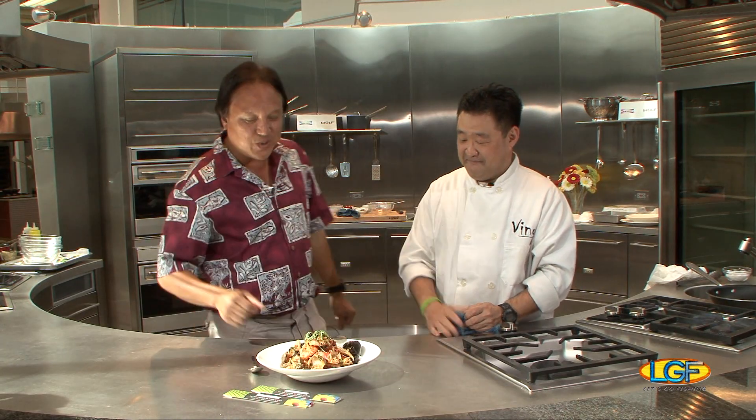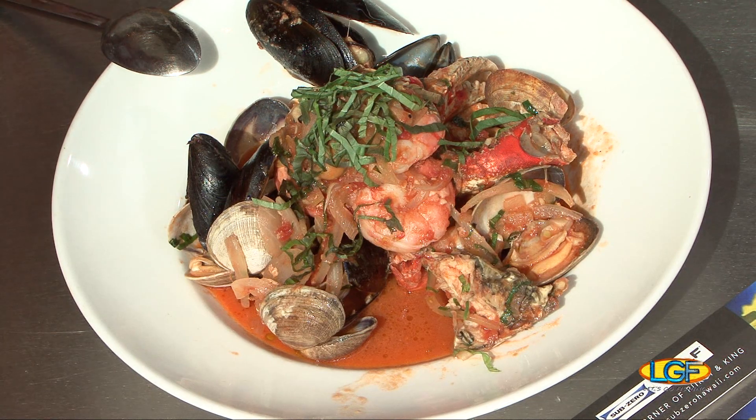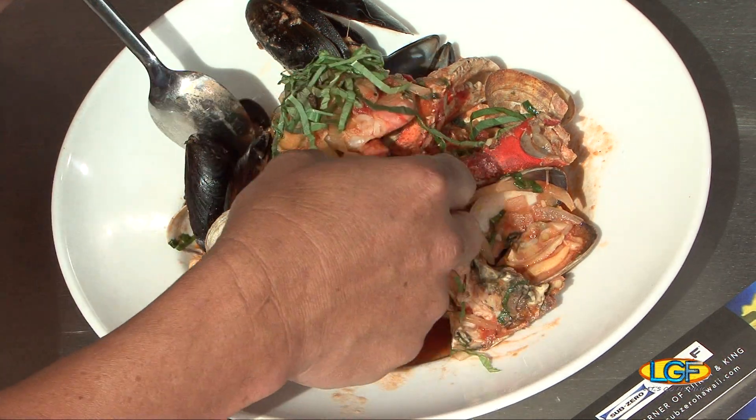Chef, thank you very much. Thanks for having us. We also want to say thank you to everybody else who participated in the program this week. Folks, it won't be that long — we'll see you again in about a week on Let's Go Fishing. I've got to try the shrimp. All right, thank you. See you later.